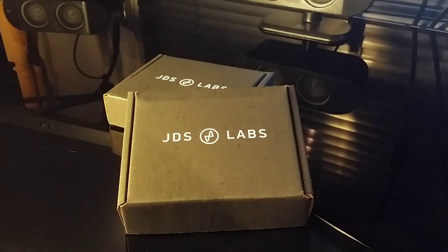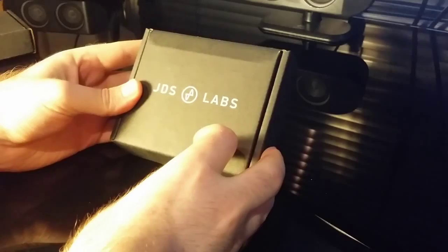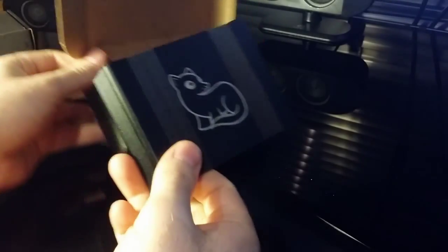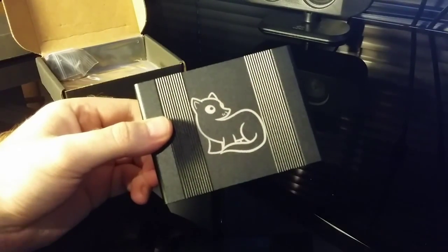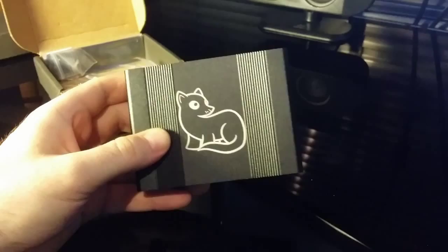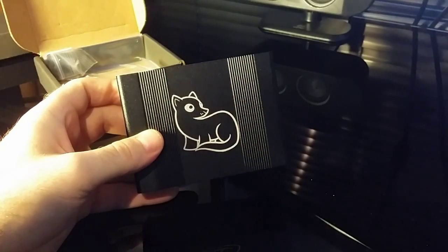Alright, so we'll get started on the second box now that we've had a look at the first one. In this second one — you get the option to engrave your own custom picture. You upload a photo on JDS Labs' website and they will engrave it on your box. I've got two little ferrets so I decided to put one of them on the box here.